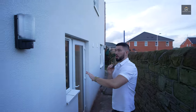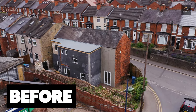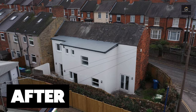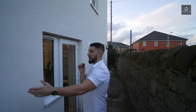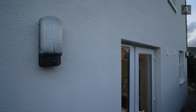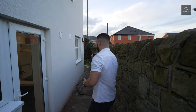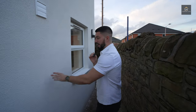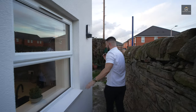This is all an extension — all of this here was not here before. We actually did a double storey rear extension on this property, and then we've rendered it and painted it white. Super happy with the finish. These are outdoor lights on a sensor, so when people are outside in the dark, these will come on automatically. The extension stopped about here, however we've rendered it all so it's all matching, and then obviously the kitchen's in there.